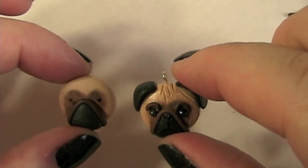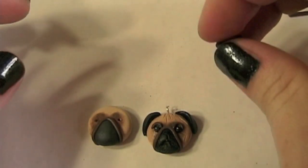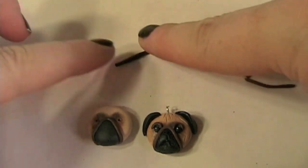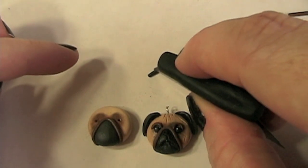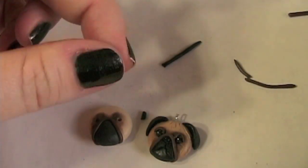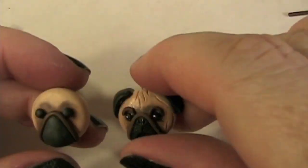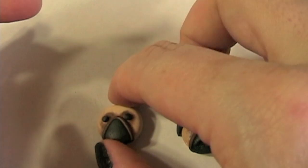Next I'm going to put the eyes in and the eyebrows. I need the eyeballs first, so it's easiest just to take the black clay to make a cane and then cut with your blade to equal lengths and roll them into balls to make the eyes. Then using other brown canes, we're going to make little eyebrows.